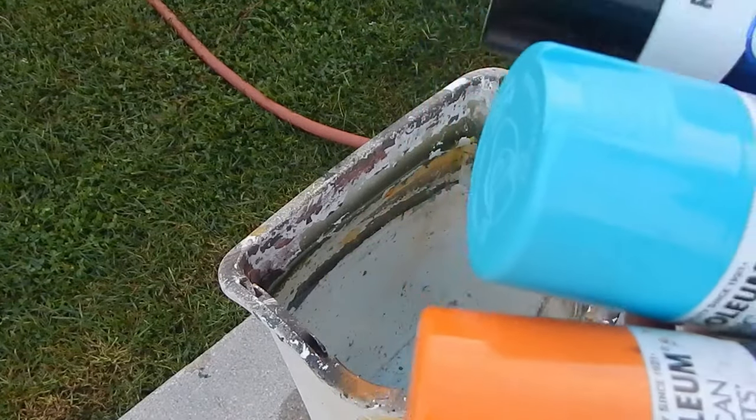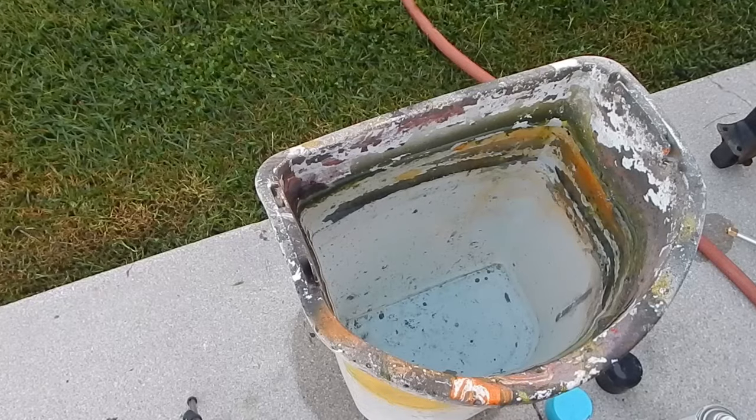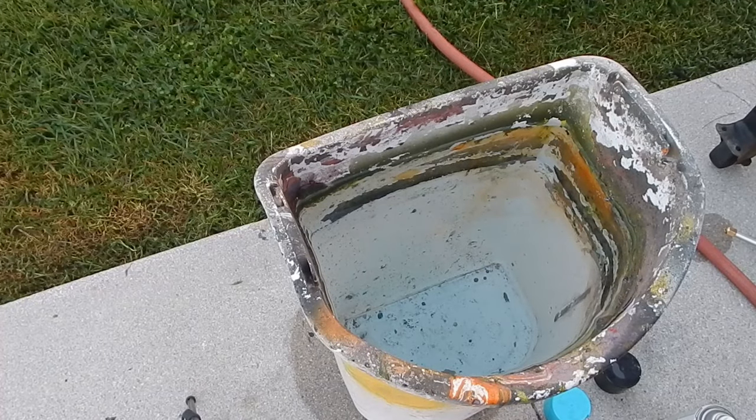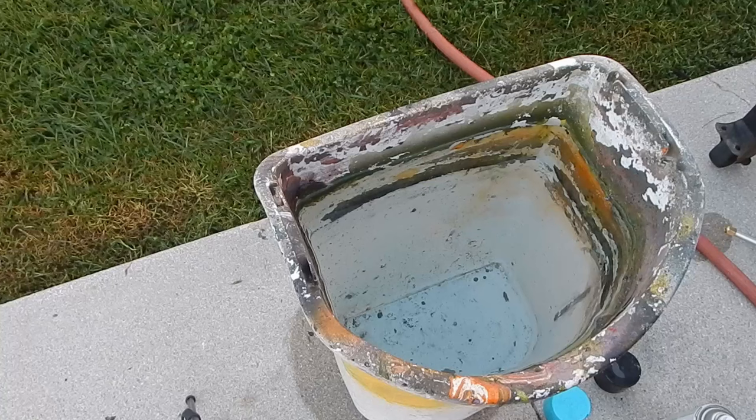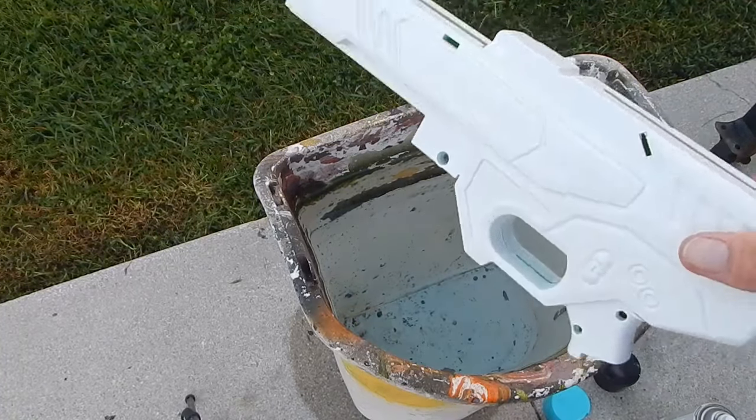We're going to use some Gloss Black — just basic American Accents. This has proven to work very well. So we are going to do a Seaside Blue, Real Orange, and just a little bit of black. Now, things you'll need before we get into the actual process of Hydra Dipping: you'll need your paint, and you'll need the blaster shell to already be primed.